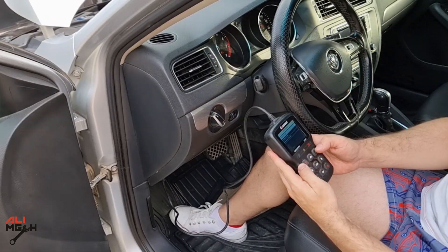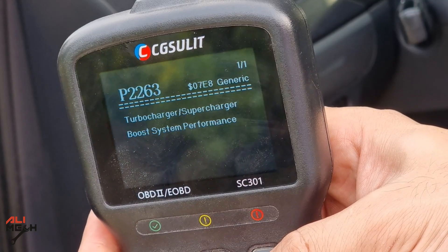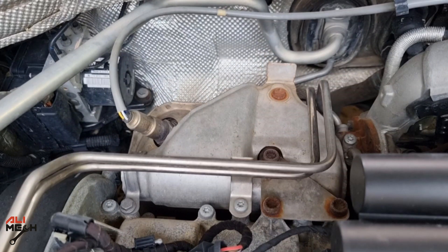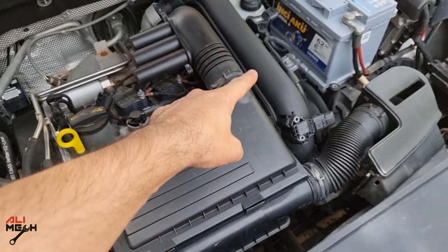Whenever we have a warning light on the dashboard, we should be able to read it with an OBD scanner. The code is P0263 and it's turbocharger boost performance. This code comes up when the turbocharger is not building any pressure, either the turbo shaft is stuck due to a broken bearing or there are air leaks somewhere.